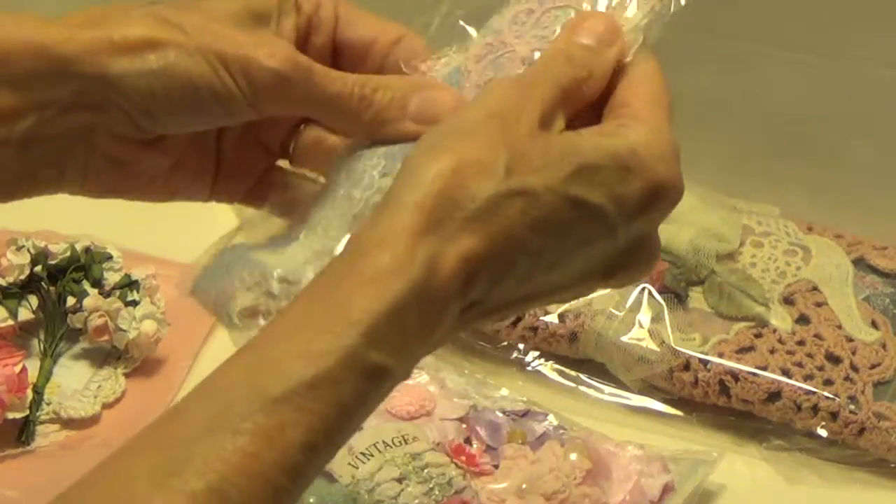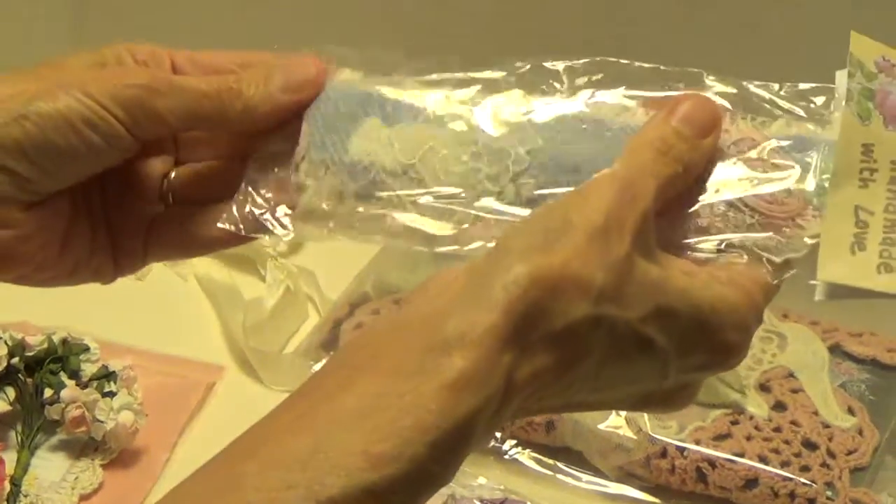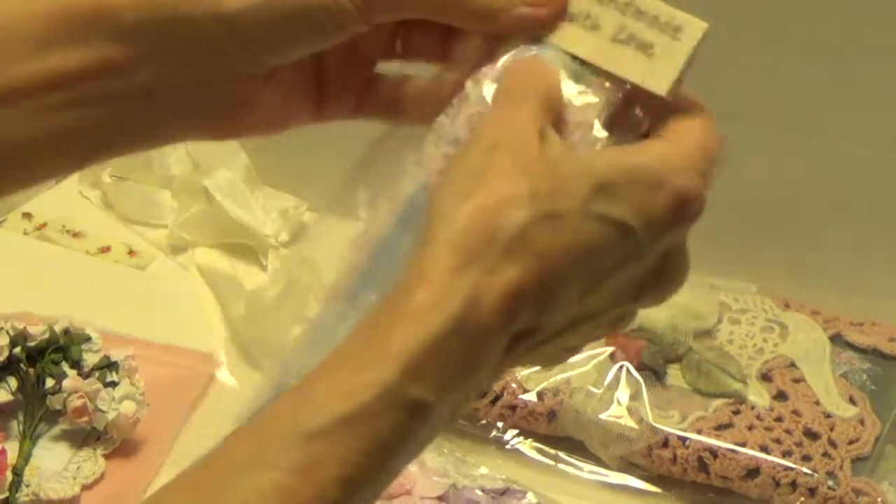Oh, I wanted to show it to you but I can't even open it. Let me run and get some scissors.